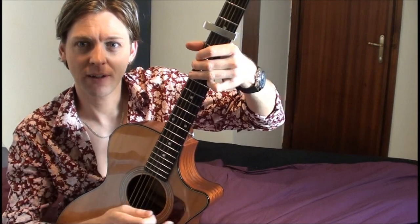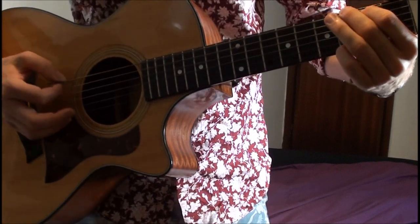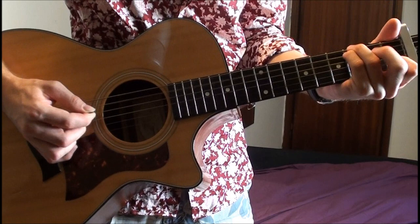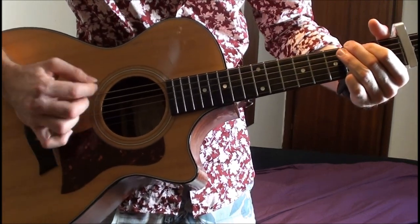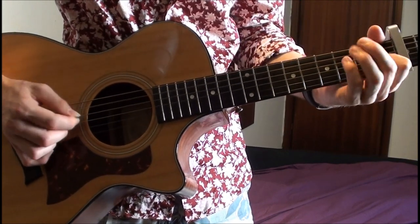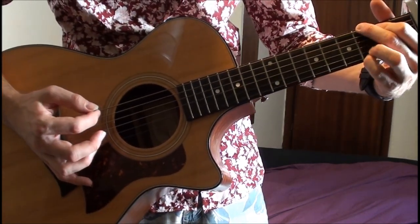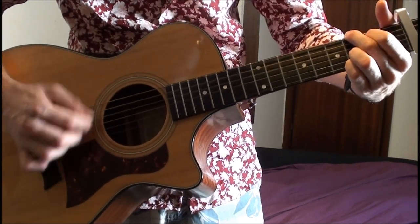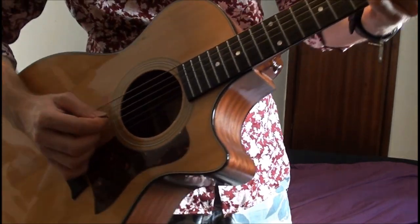I'm going to show you that slowly now, that last part. Basically what you're going to do is keep a D there. Then you're coming to a G, but I'm putting two fingers on the bottom here — not just the one. I'm putting this finger just above the little finger to give it a fuller sound. Still playing with those basses.